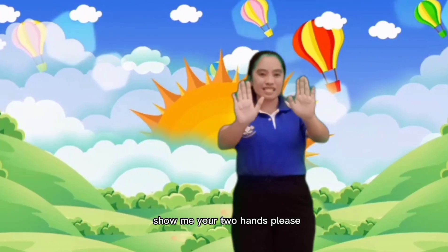Now kids, show me your two hands please. There you go. How many fingers in two hands? How many fingers in two hands? How many fingers in two hands? Let's all count together. Come on with the chair. 1, 2, 3, 4, 5, 6, 7, 8, 9, 10.